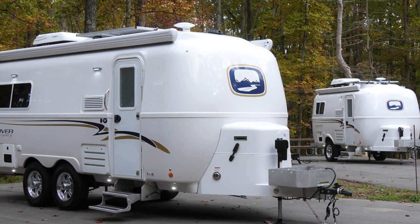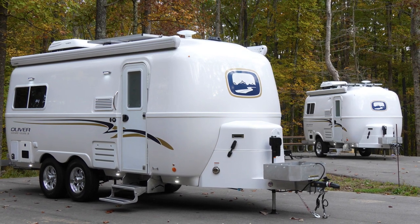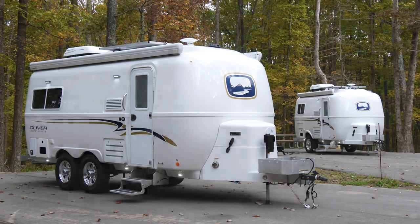This concludes the winterization process for your Oliver Travel Trailer. Once you are ready to start using your travel trailer's plumbing system again, see our video on de-winterization for information on how to properly flush the RV antifreeze from your plumbing system.